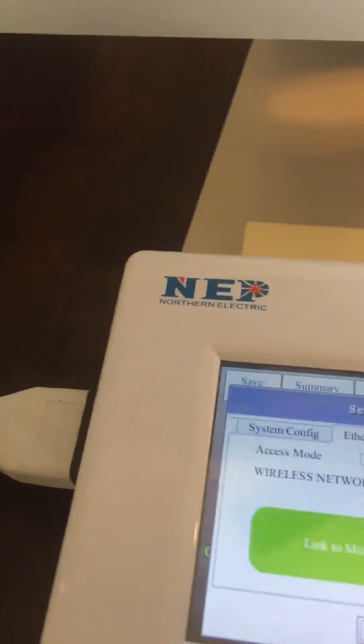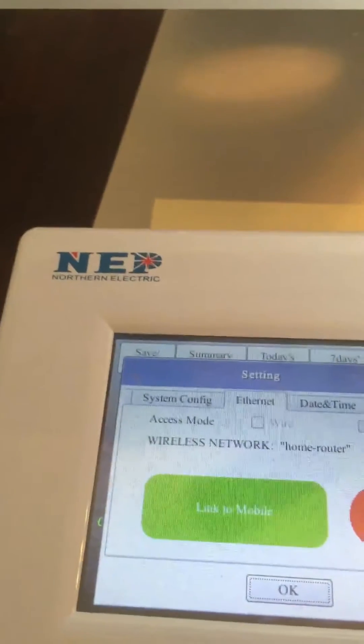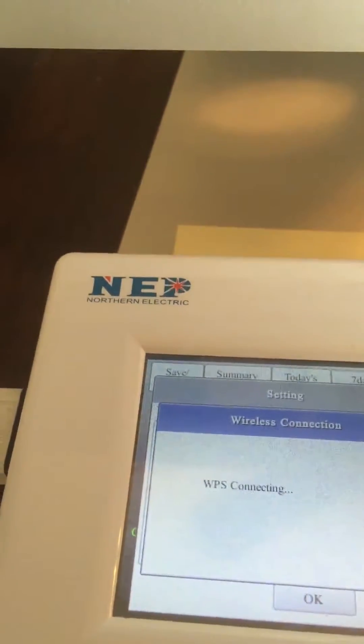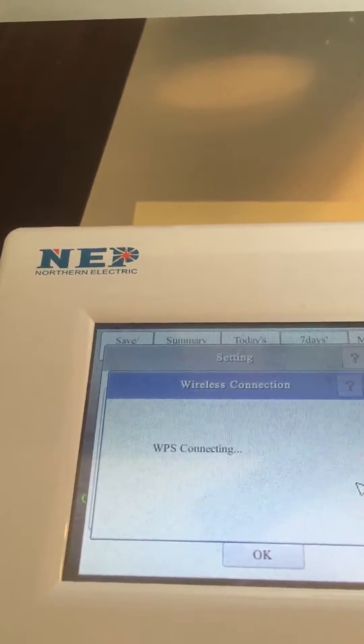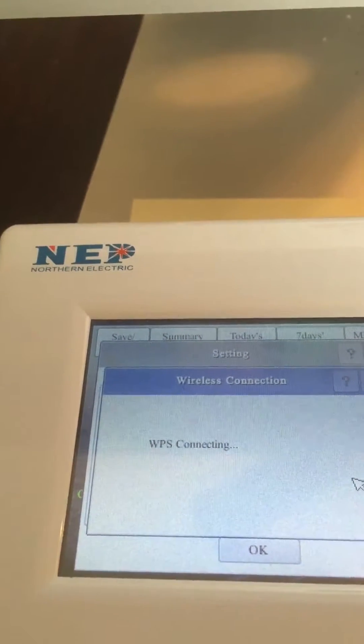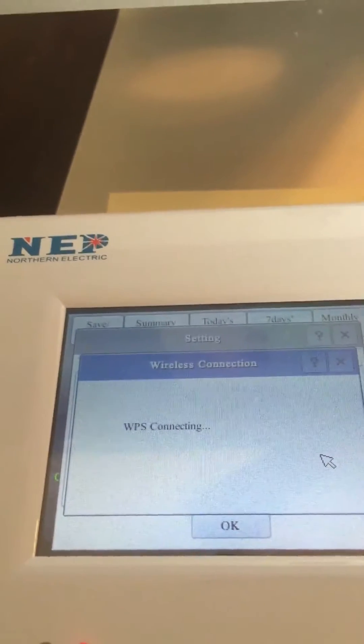Let's just click it once here on the router, and then on the BDG gateway just click on the WPS. You will see it says WPS connecting — it's trying to search for the router to set up the WPS connection. It may take like one or two minutes, so let's just wait and see.